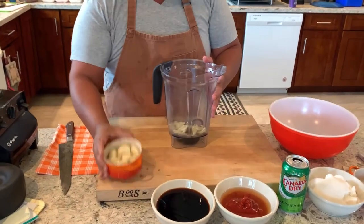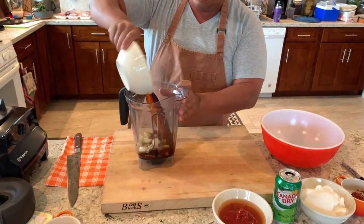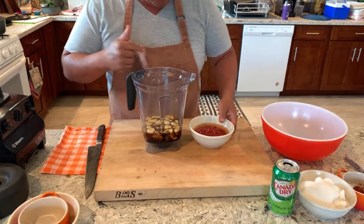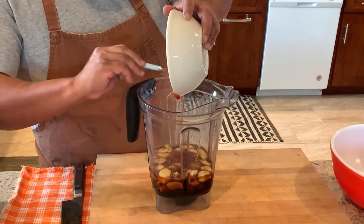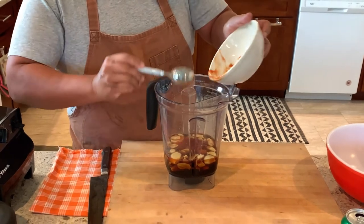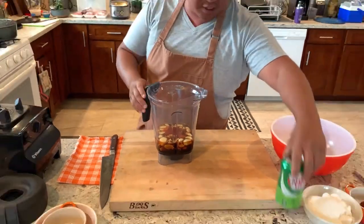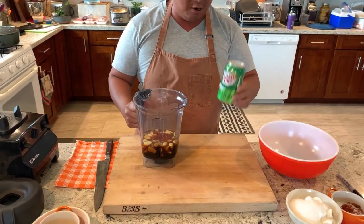Right into my blender. Got my garlic, shoyu — otherwise known as soy sauce — and over here I've got my ketchup and my vinegar. And the American contribution to Tosino: soda.